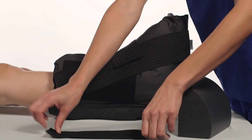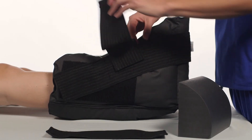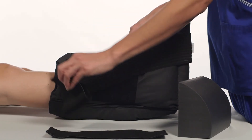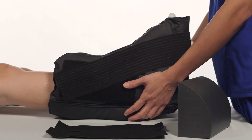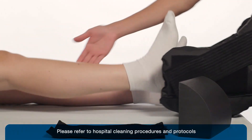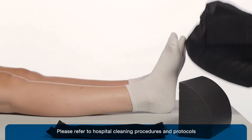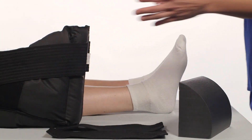Rest the straps on either side of the boot. Gently remove the boot. The boot can be cleaned with a damp cloth and mild detergent or disinfected. Allow the boot to dry before reapplying.